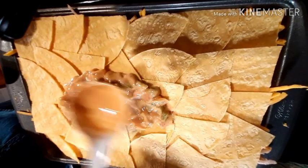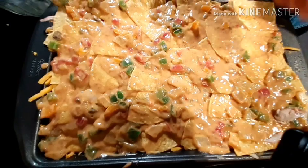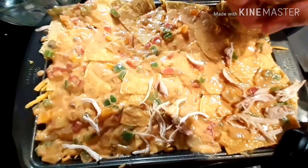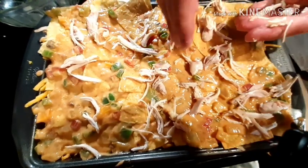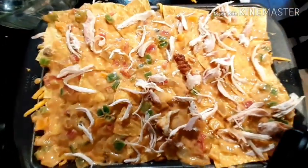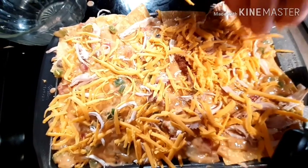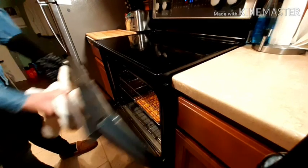We're going to put the rest of the chicken on with your sauce. Okay, we just put it in the oven and it should take about 40 minutes and then be ready to eat — 350 degrees for 40 minutes. It's done so we'll take it out now.